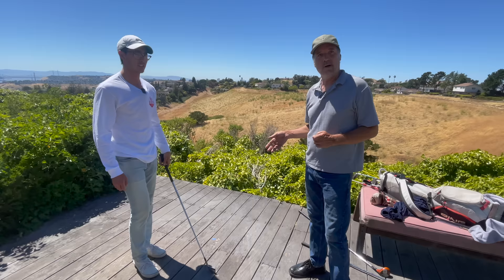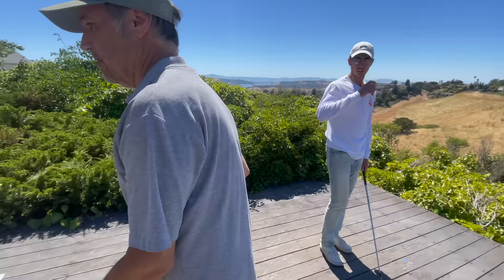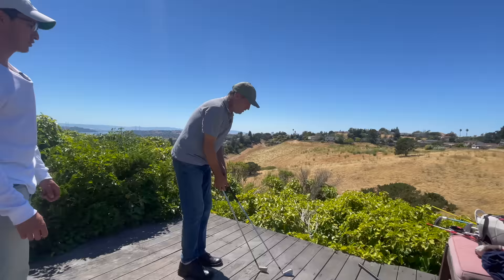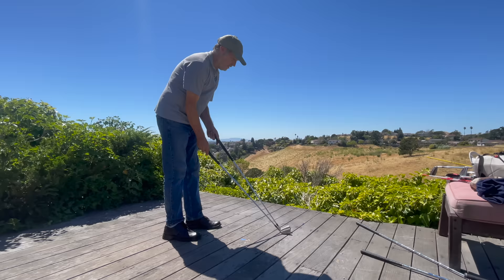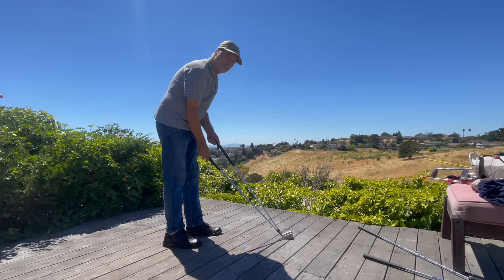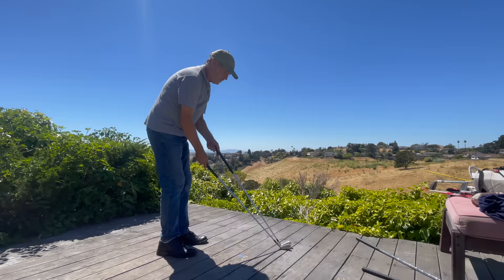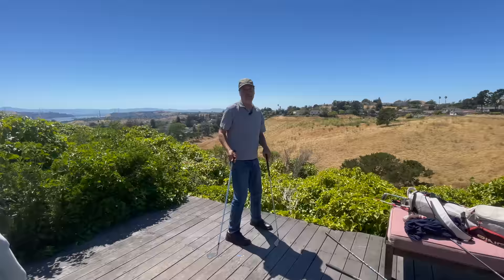Just for reference, here's a three iron next to it. Look at those lie angles — Mike's been swinging this club and it looks pretty level on the ground. How many degrees are we talking? About one degree flat for mine, so five degrees flatter for the other. That's like four minutes on a clock — very significant. This club down here is going to set you up for a very different kind of golf swing than this one.